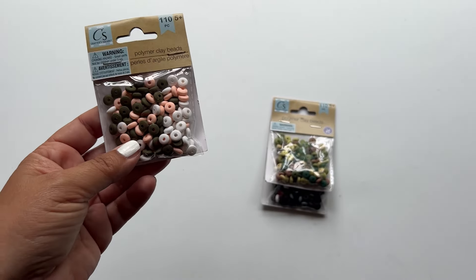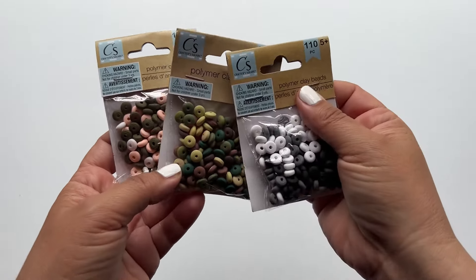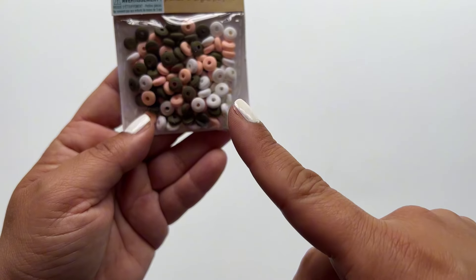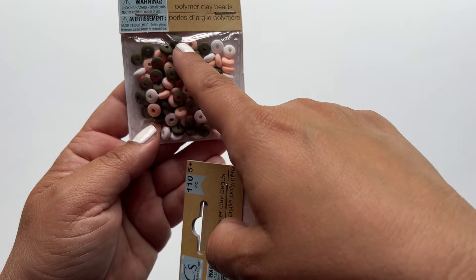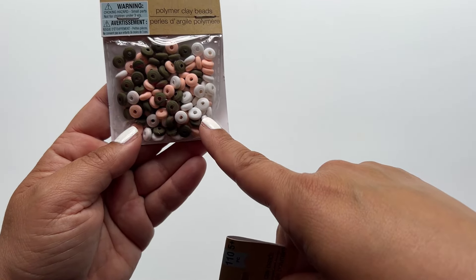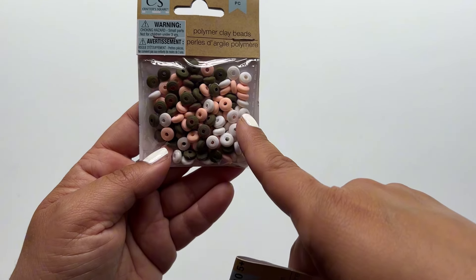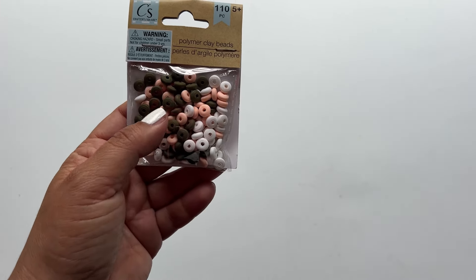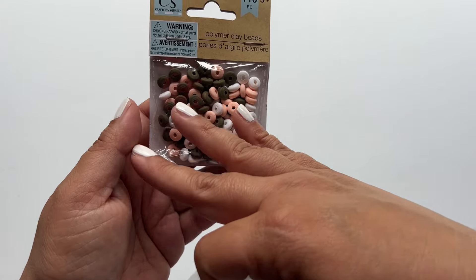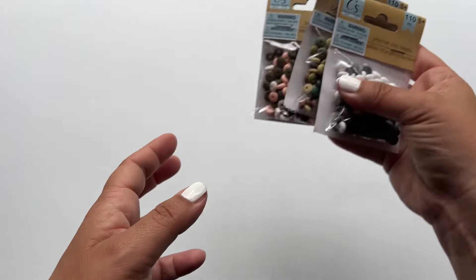I've talked a lot about looking outside the box, and I would definitely do that with something like this — even as much as the color. This color combo might not pop, but when you think about it you can use the browns for one project, the pinks for another, and the whites for yet another. That opens up a lot more possibilities than pairing them all together. When you're going through a store, don't just look at how things are grouped — look at the separate pieces and how you can use them.